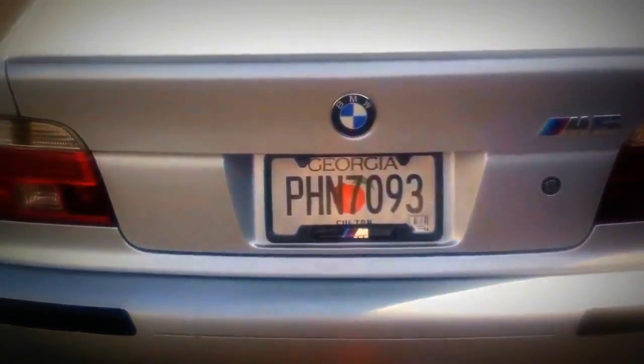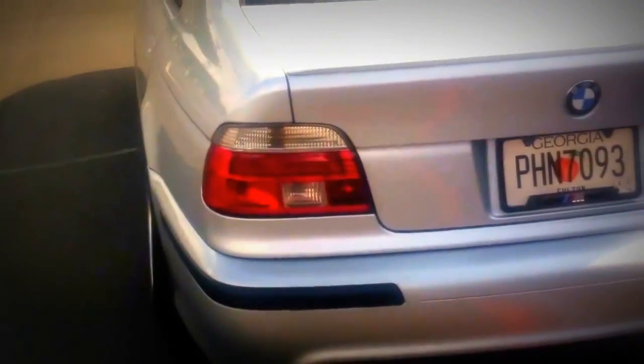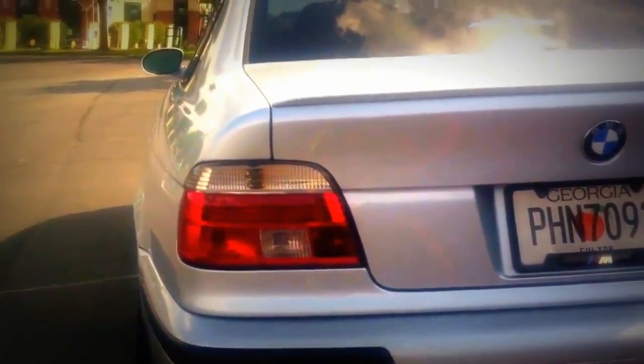Minor things I've done: finally got my M plate, and I did update the rear tail lights — I think those look much better that way. ATL Beamers, part of the club here. I'm also in the M Atlanta Club and the A-Town M Club, representing.